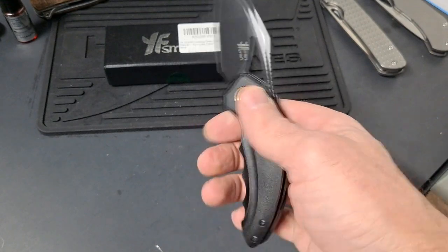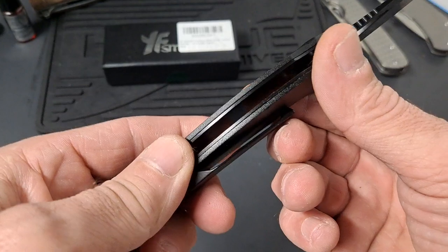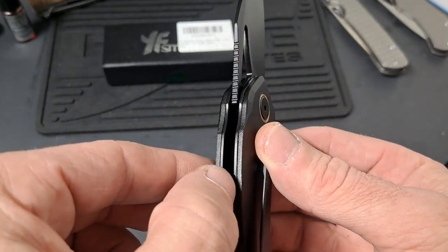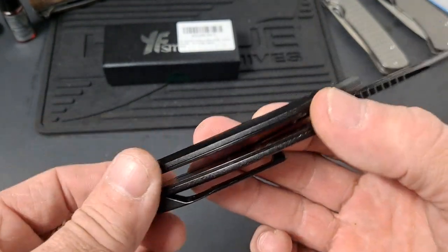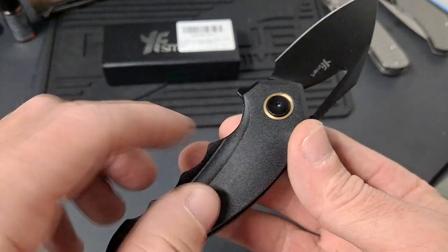It says it has a stainless steel handle, but it feels almost like G10 to me. It's got to be G10. And then it has liners — so you've got steel liners and G10.